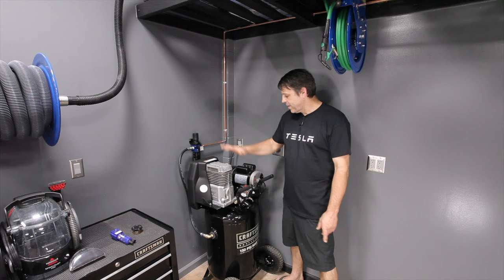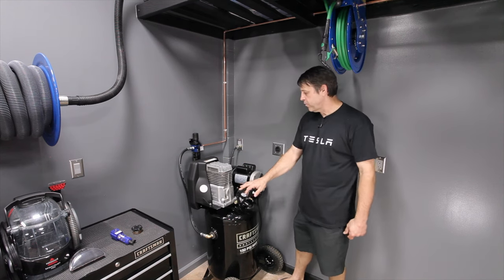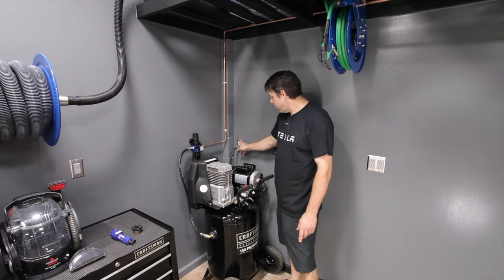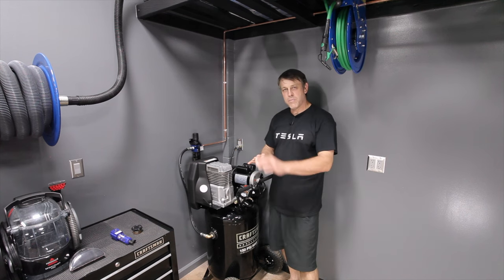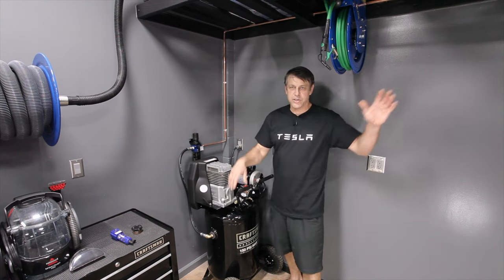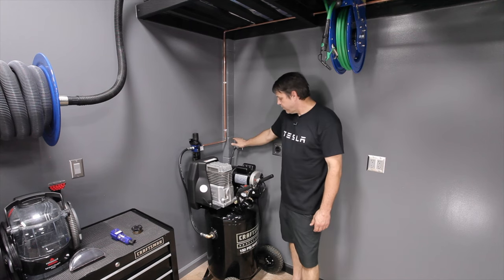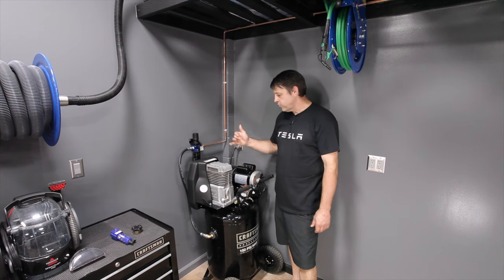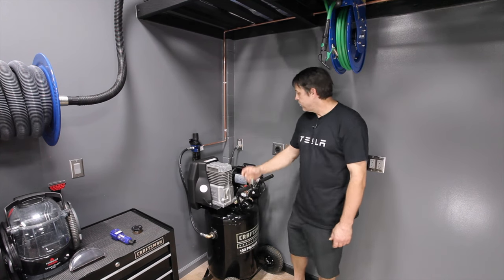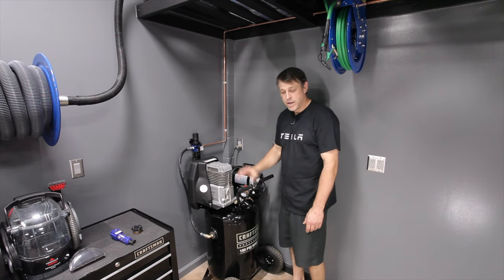Let's start out by talking about the power needs for an air compressor in your garage. Now this is only a 15 amp compressor, so realistically you could plug this into any wall outlet and it would be fine. But I wanted to run a 20 amp dedicated service to this compressor because I wanted it to be isolated — any electrical issues that should arise, I want them to be right here and not affecting or shutting off breakers anywhere else in my garage or house. So by running a 20 amp service here, it also enables me to change the compressor later to a larger one that might require more power without having to open the wall up or do any electrical work.